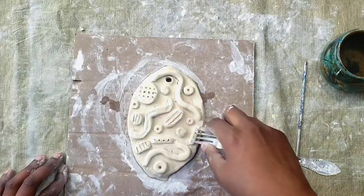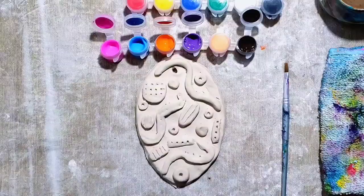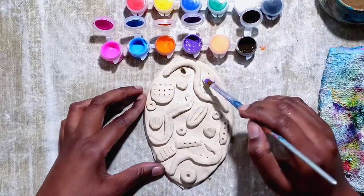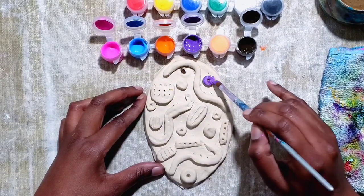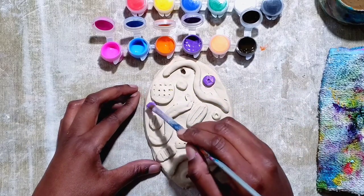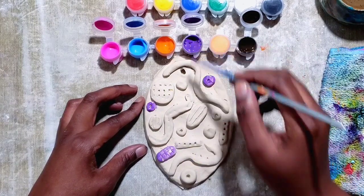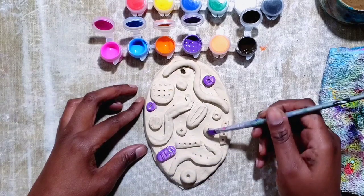When you're finished with your texture, you're going to let your plaque dry for about 24 to 48 hours. Since your plaque is dry, you can go with any color scheme that you would like. I'm going to do colorful pieces with a dark background so my bright colors can pop out. I'm starting out with a light layer of paint on each piece. Once this layer is dry, I'm going to do a second layer on each one so that they are solid.